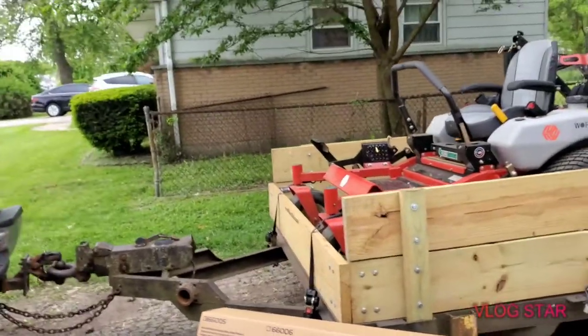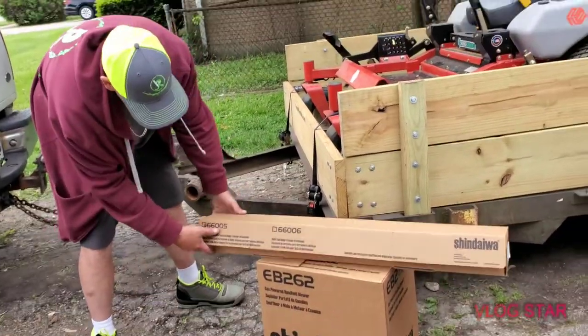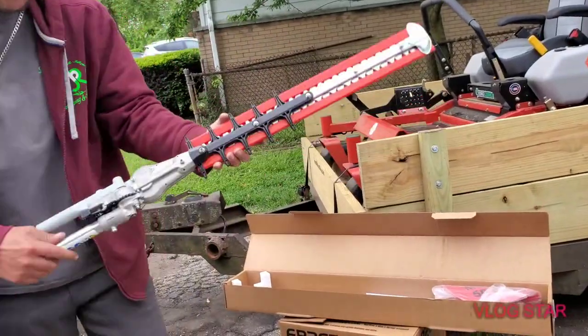For those that watched, you saw there's some more Shindaiwa equipment. I'm gonna pass it over to my wife. We already had the long reach multi-tool articulating trimmer head, so now we got the short one. I heard a mid one goes on the M262 multi-tool.